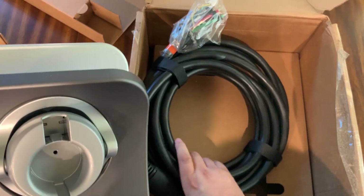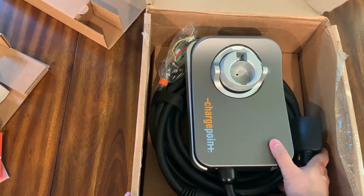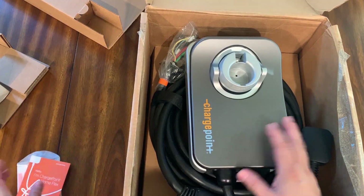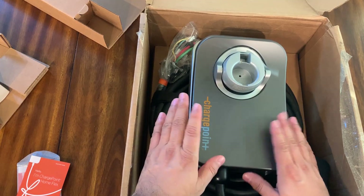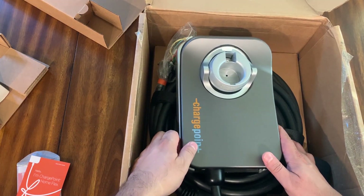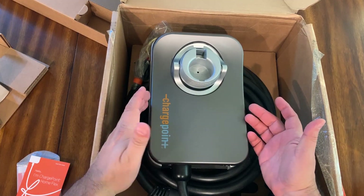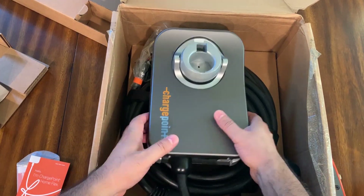That's it for the quick look at the ChargePoint HomeFlex electric vehicle charger. Hope you enjoyed the video - let me know if you enjoy stuff like this. I might follow up with what it looks like after it's installed. It's been a while since I put out a video so I got excited when this showed up - it's not video games but it's still tech.